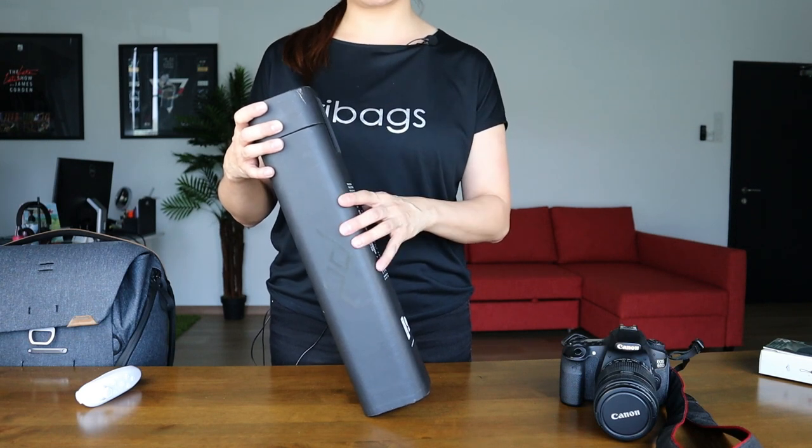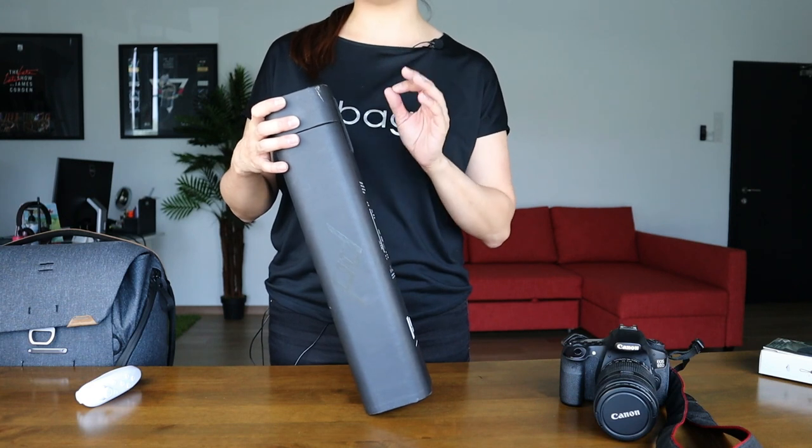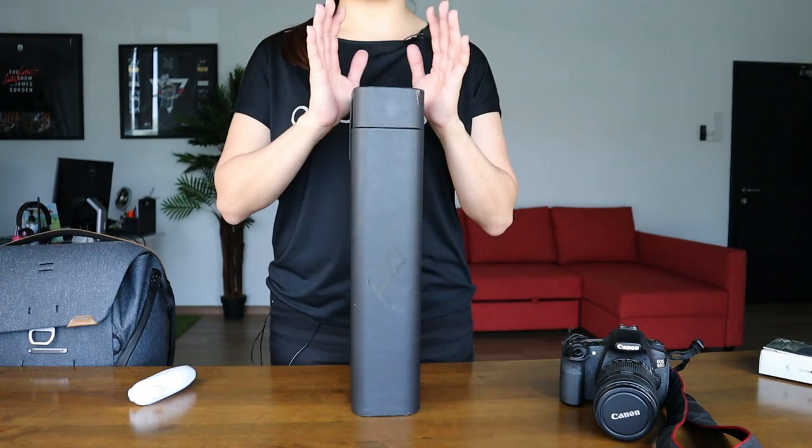So I'm going to be as detailed as possible. I'll go through all the features and some of the things that I actually struggled with at first, and I'm also going to show you ways on how I actually overcome them. So let's check out the box.